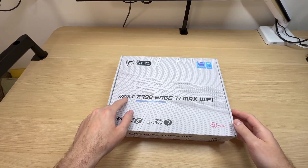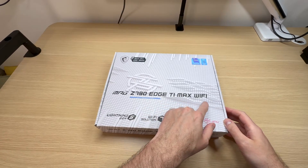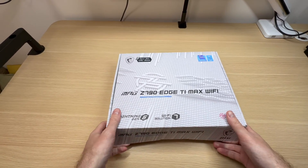Let's have a look at what the MSI MPG Z790 HTI Max Wi-Fi motherboard has to offer. Let's unbox it.